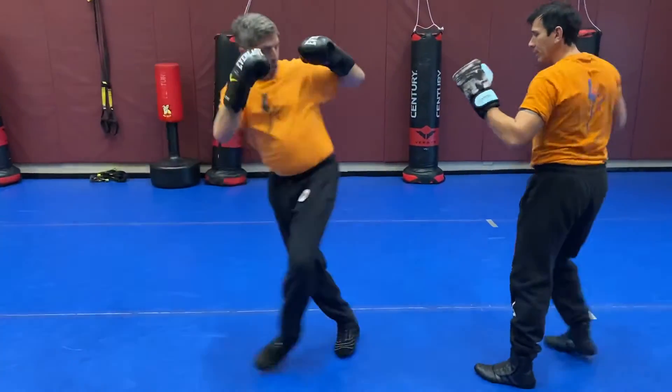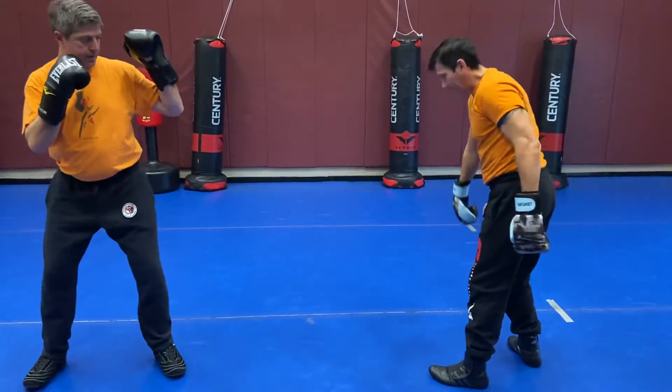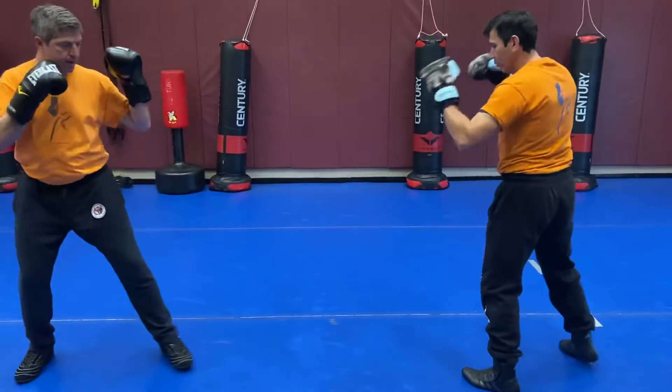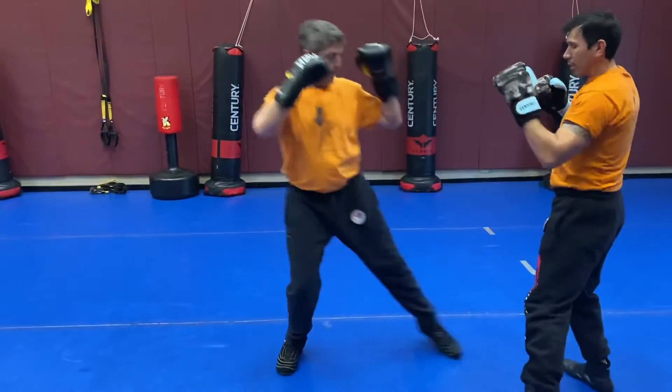So he's coming in, nice and easy. I'm just coming up high. If he kicks — see how I graze the back leg — so he's a little close. We want to start a little bit further away so that he's only hitting my front leg. And it goes up high.